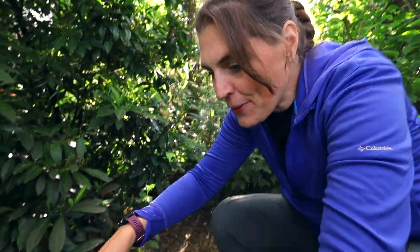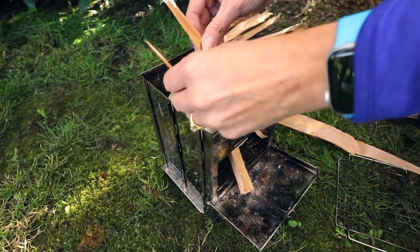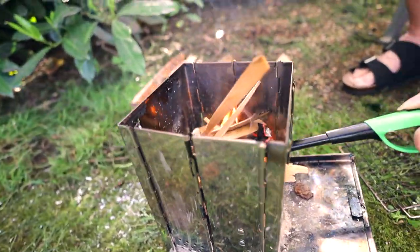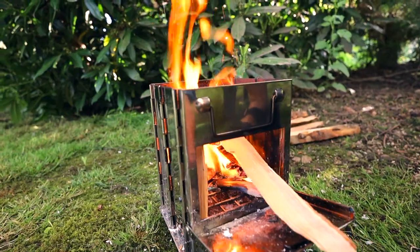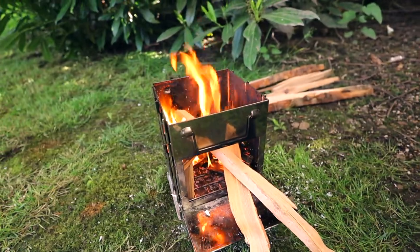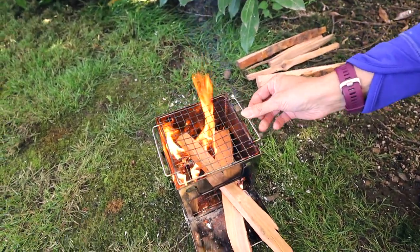We're gonna add some paper to get it started. We take the grate off the top so we can load some sticks up through the roof. Once we've got a nice fire going, we'll add a few bigger pieces, and then put the grate back on. Careful not to burn ourselves.